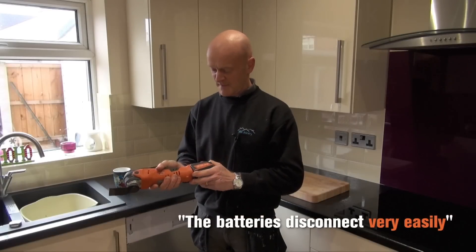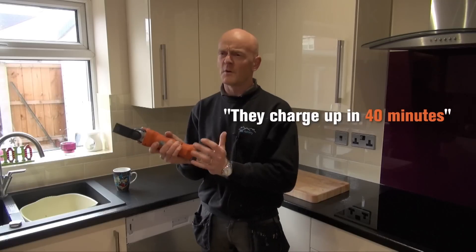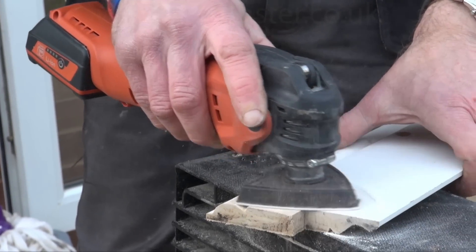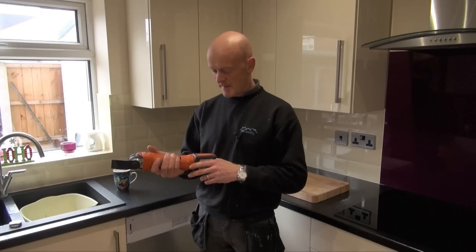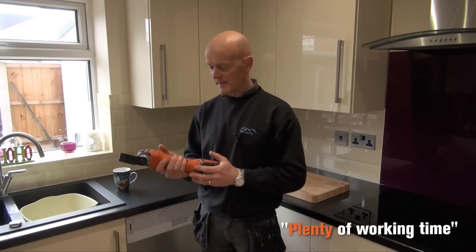The batteries disconnect very easily and they charge up in about 40 minutes, and they last a lot longer than other brands I've tried as well. The battery has been very good on it, and it's a 2.5 amp hour battery which gives us plenty of working time with it.